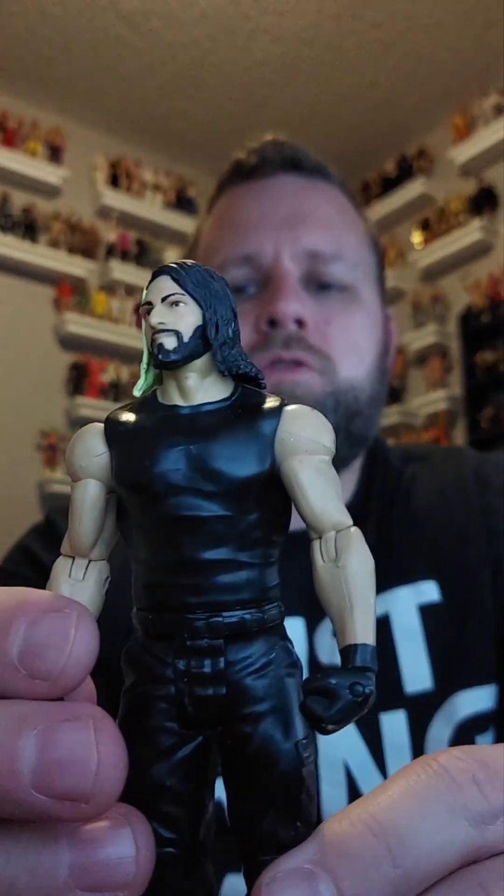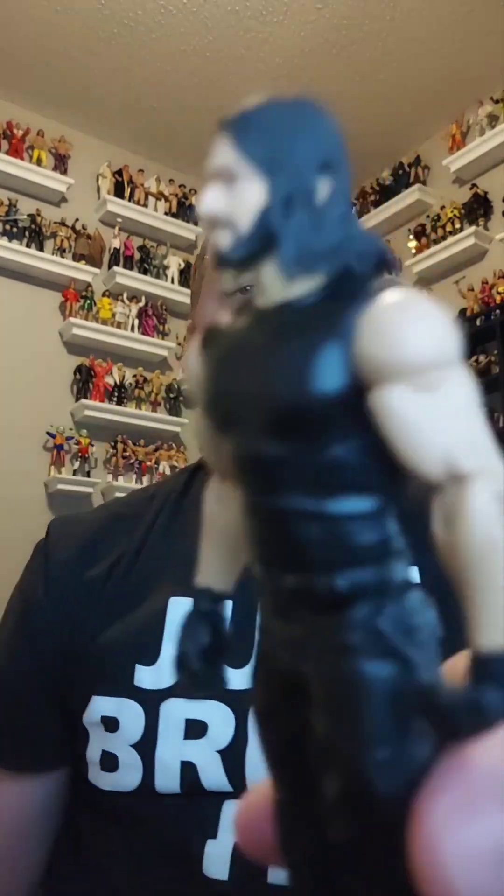A basic Seth Rollins — he does have a slightly loose arm, but still a cool figure. Here he is, Seth Rollins from the Shield days, and he is going in the giveaway pile.